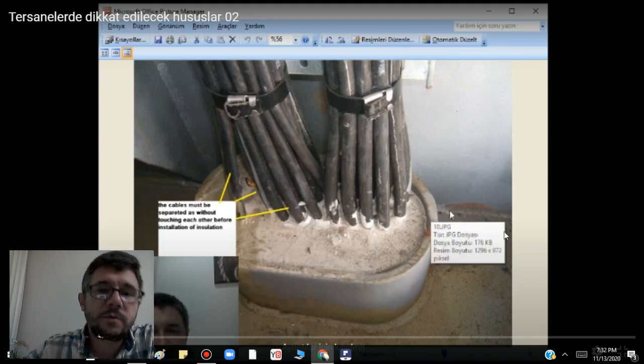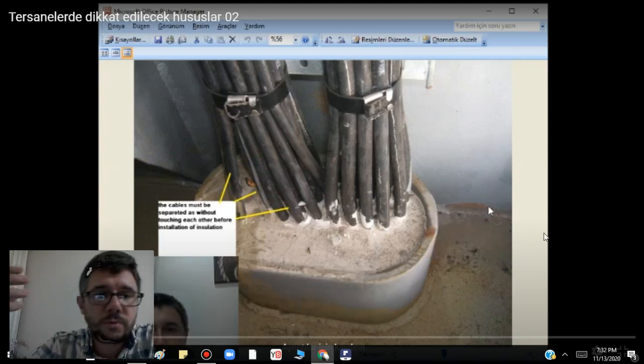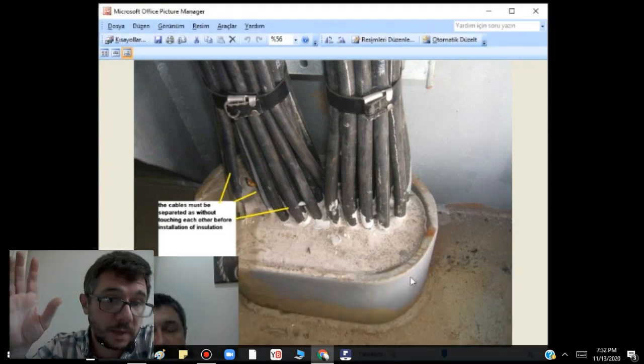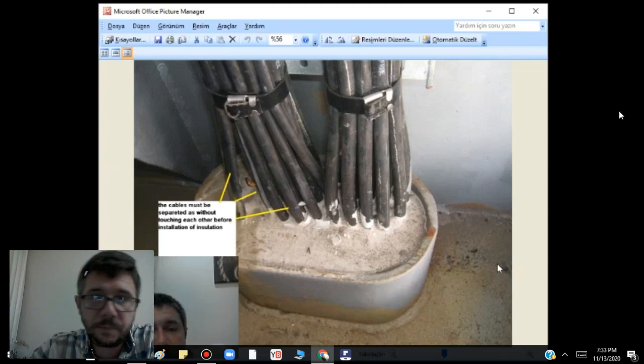Actually this is for the electrician, but anyway, when you go anywhere for any reason, always keep your eyes open. And when you look, you have to see.